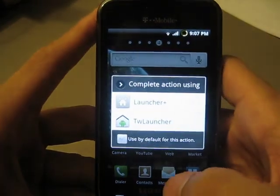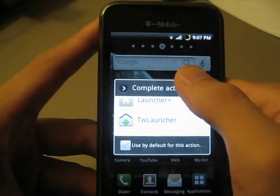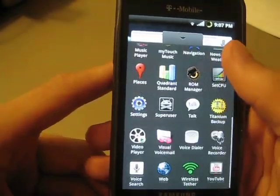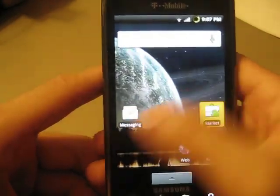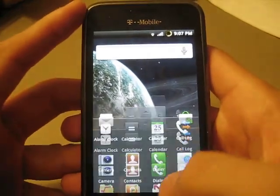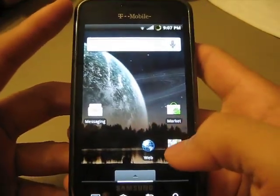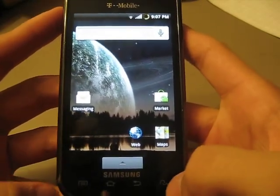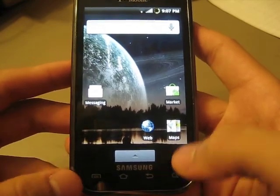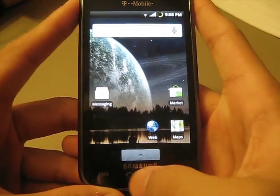So when you first boot up you'll see Launcher Plus again and TW Launcher. If you haven't seen my other videos, Launcher Plus is basically the donut look. Pretty plain in my opinion, but some people do like the plain look. I guess Eugene installed it for stability purposes, and it's running pretty well. You are able to customize it — you can have up to seven screens — but personally I don't like it, it's just a little plain to me.